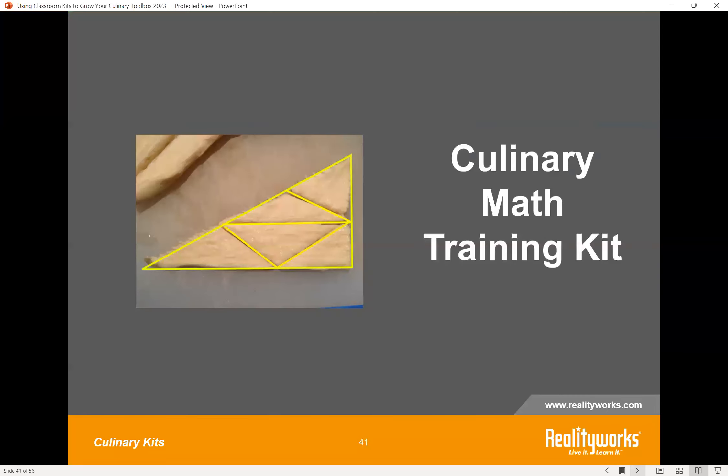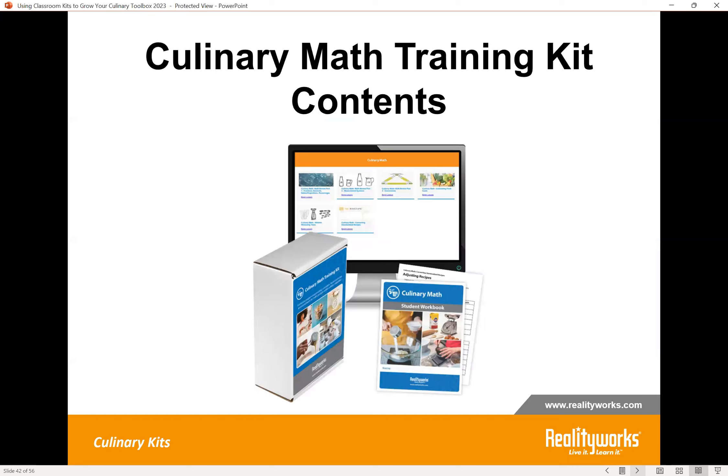We also provide a Culinary Math Training Kit. It comes with student workbooks, online lessons, and a printed teacher guide, giving you two different ways to implement the program. You can use lecture, PowerPoint, and workbook, or you can send students off to learn the content through the online lessons and then do the application in the workbook.